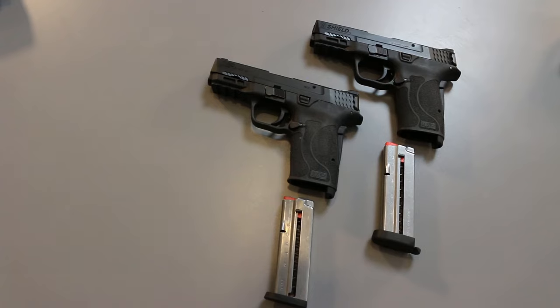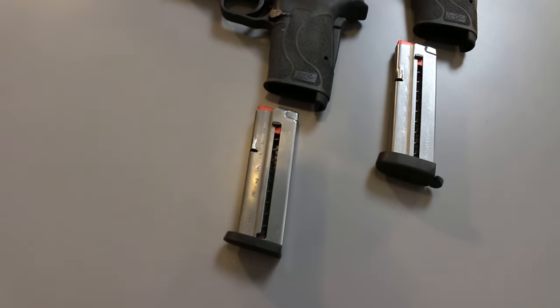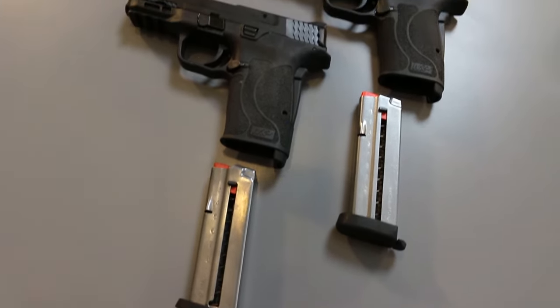Looking at these magazines — this is the 30 Super Carry and this is the 9mm — exact same footprint. The only difference is this one holds two extra rounds in 30 Super Carry. Depending on the gun you're using, and there are more manufacturers jumping on board making guns chambered in 30 Super Carry, looking at the magazine it could actually add five more rounds as opposed to two — roughly 20% more capacity.